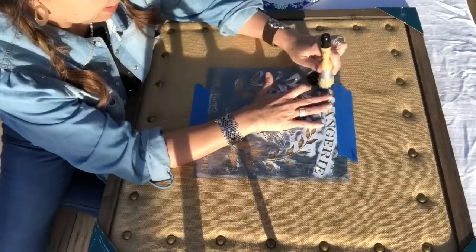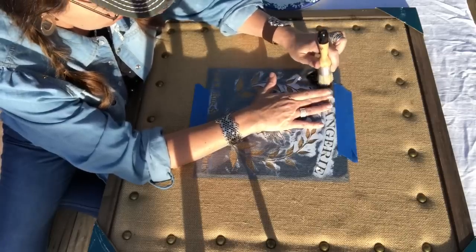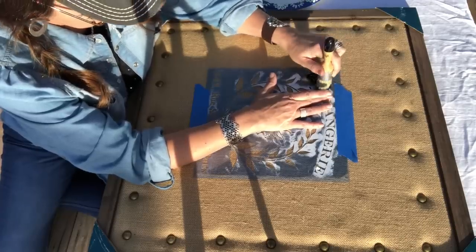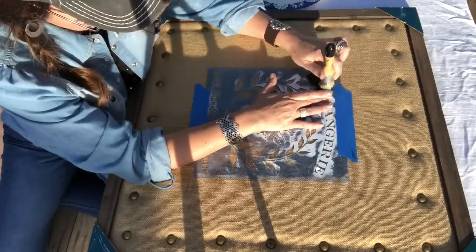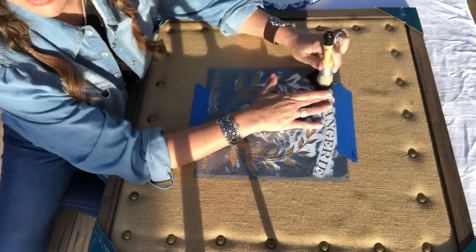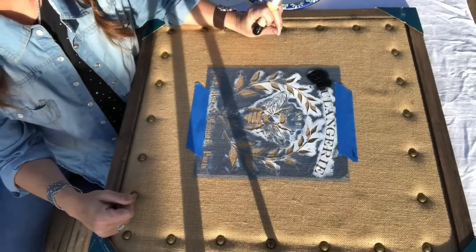I absolutely love this bee stencil - we use it an awful lot. This is a piece that's going to be available at one of our upcoming events. I'm going to keep going here and then as I get further along on the image I'll come back and show you guys a little bit more.